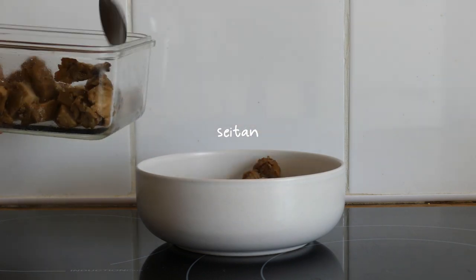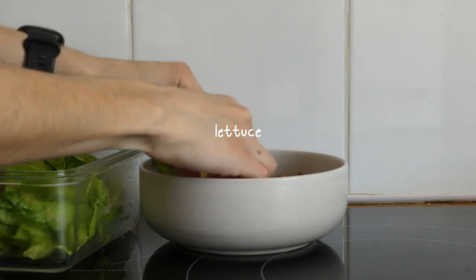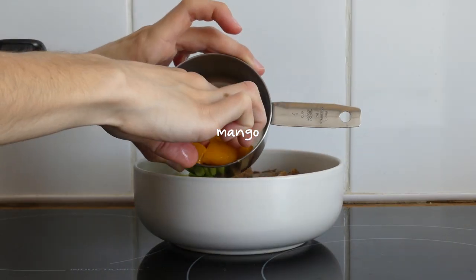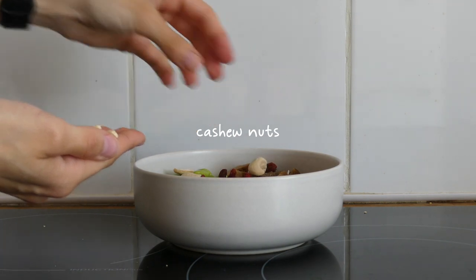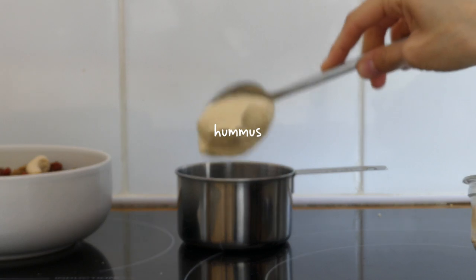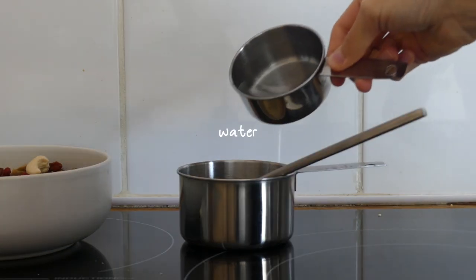I also added some homegrown lettuce, edamame beans, some frozen mango which I just thawed in the microwave, goji berries, and some cashew nuts. I quickly made my go-to hummus sauce which is just hummus, soy sauce, and water.